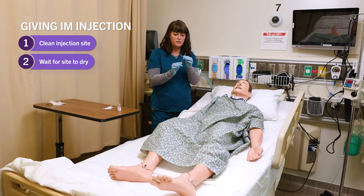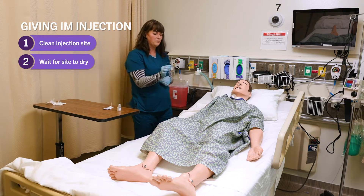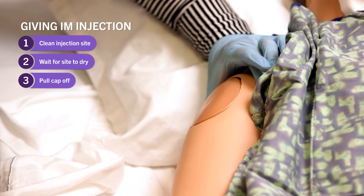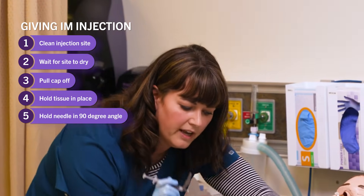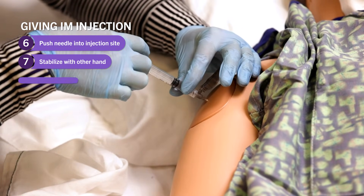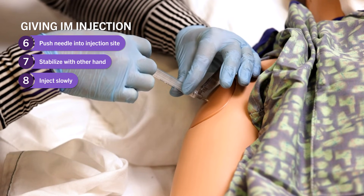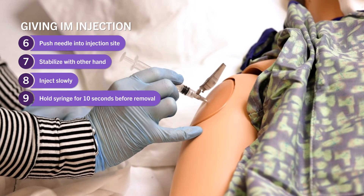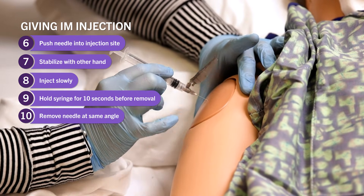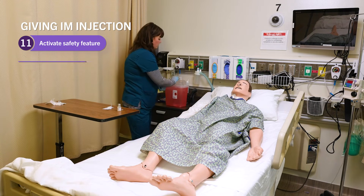This needle has a safety sheath — as soon as I pull it out, I've got to click that sheath closed to cover the needle. That protects me and the patient, but it still goes immediately into the sharps. I pull the cap off, bunch up the tissue, hold the needle at a 90-degree angle, and get that nice dart. Once the needle is all the way in, I stabilize with this hand and inject my fluid slowly. Once all the solution is in, I hold that syringe for 10 seconds to let the medication absorb. After 10 seconds, hold that skin and pull the needle out at the exact same angle, then activate the safety feature until it clicks — right into the sharps container.